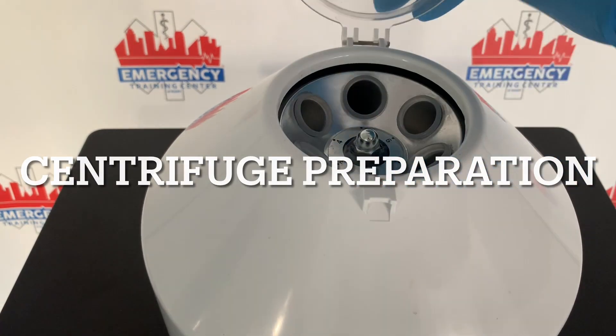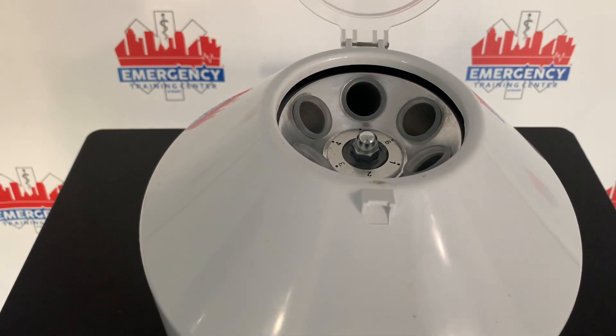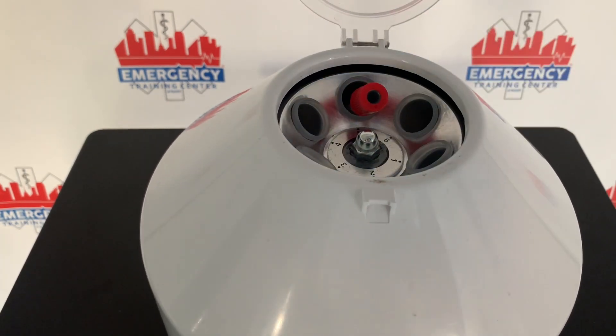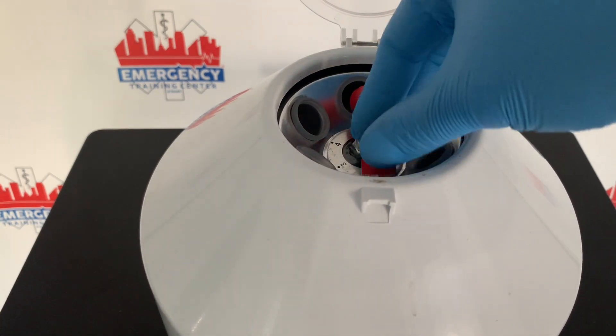Today I'm going to show you how to use a centrifuge. You want to make sure that you open up the lid, make sure that nothing's in there, and then place your specimens into the machine.